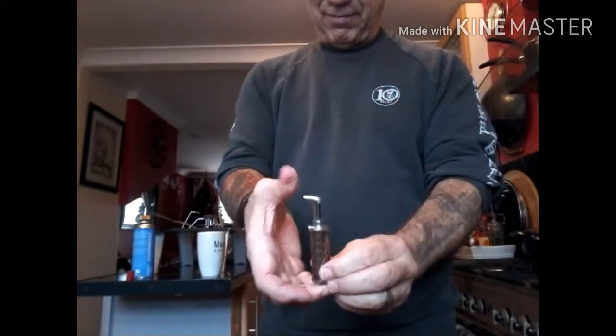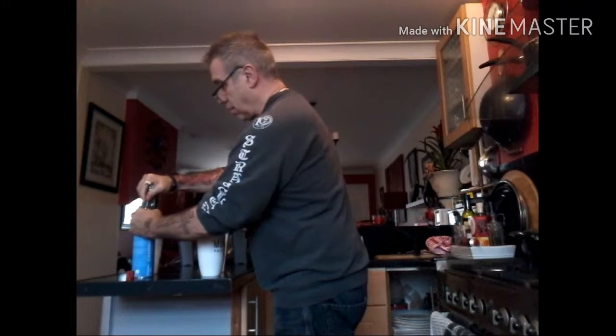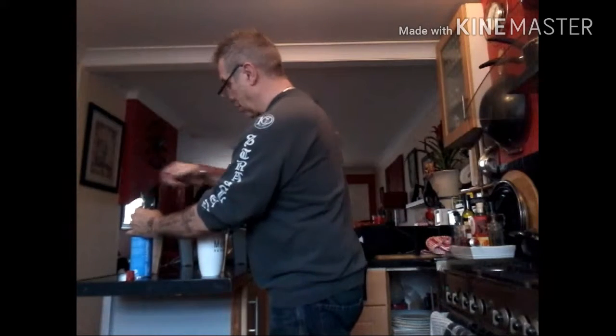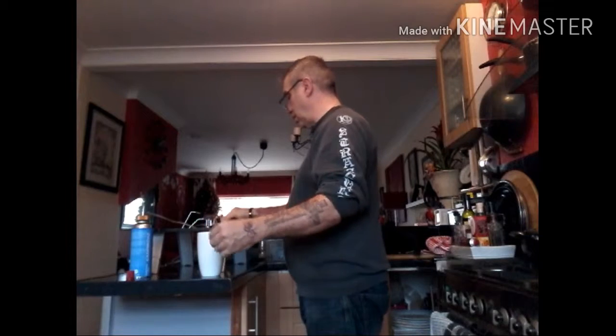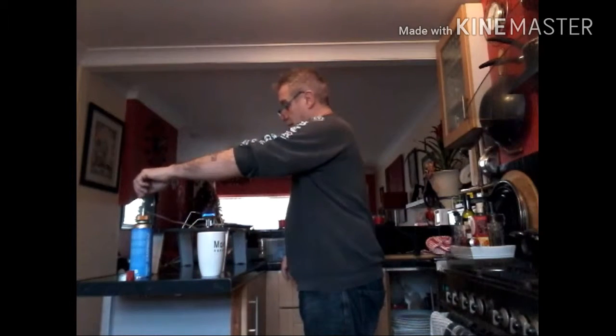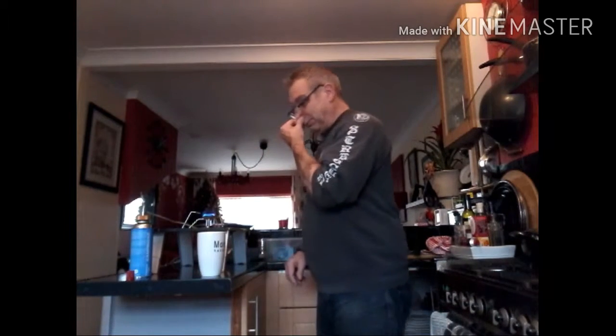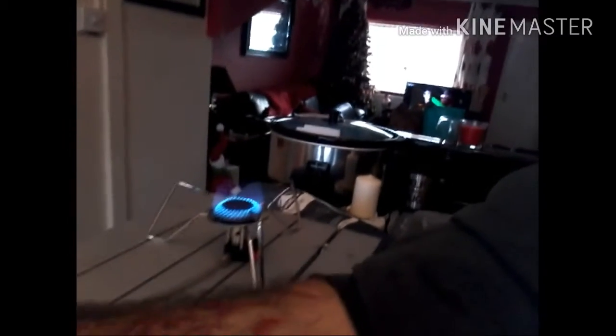Trust the old lighter - that was from the gift shop. You can just about see that flame. Let's bring it over. Now that is very adjustable.